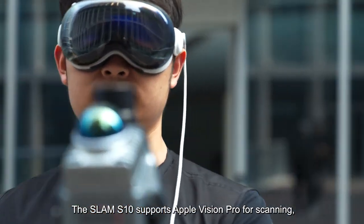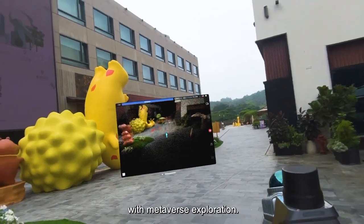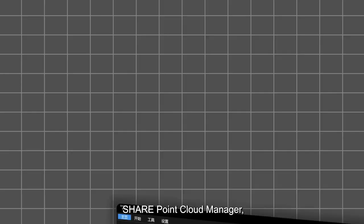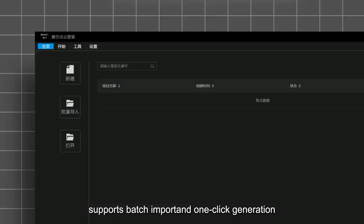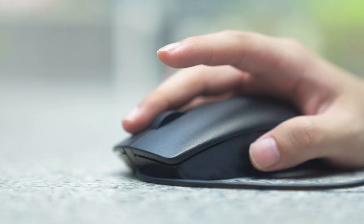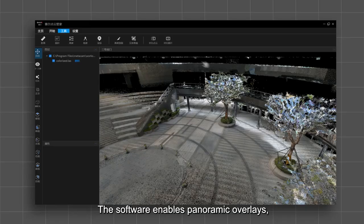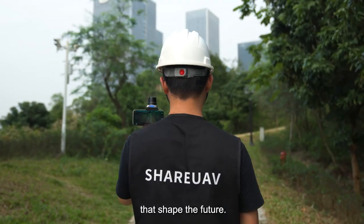The SLAM S10 supports Apple Vision Pro for scanning, merging advanced measurement technologies with metaverse exploration. SharePoint Cloud Manager, a one-stop point cloud data management platform, supports batch import and one-click generation of color point clouds. The software enables panoramic overlays, integrating LiDAR and imaging for precise perception — models that shape the future.